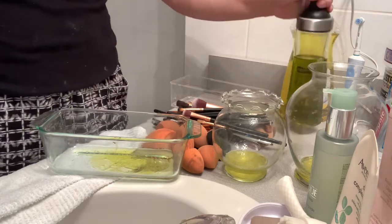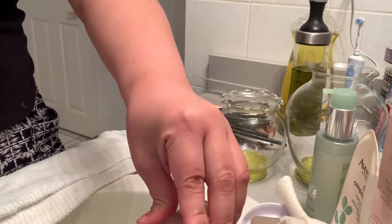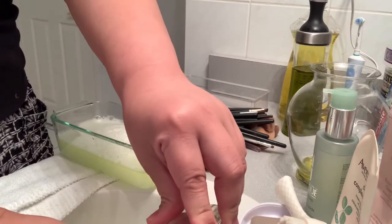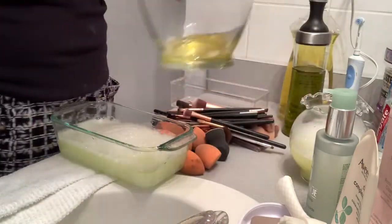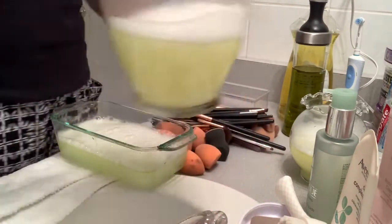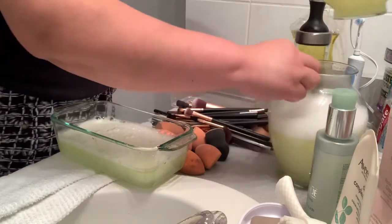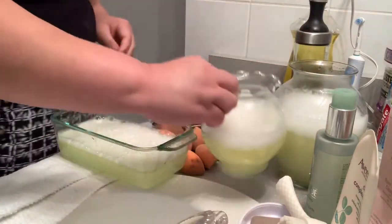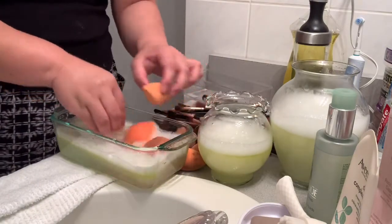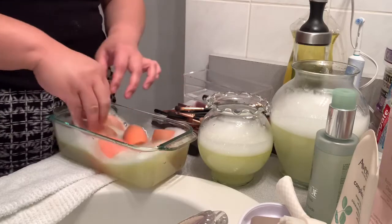And then you fill it up with hot water. Then you soak your beauty blenders and your makeup brushes in the olive oil and dishwashing solution.